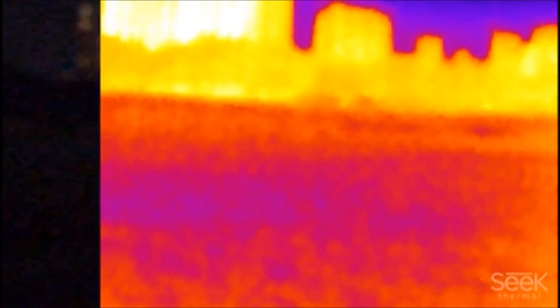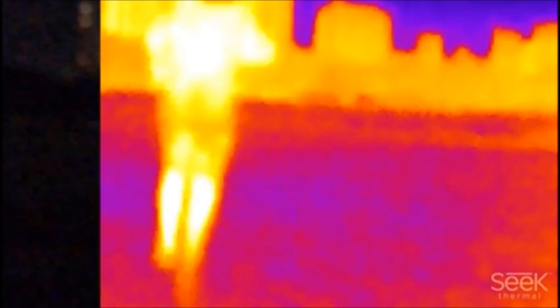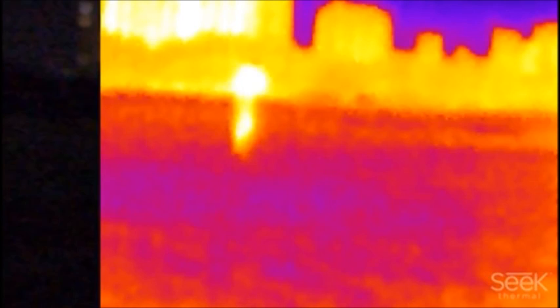Hey guys, this is Seth from Wiseass Survival. I wanted to put a short video together where we tested the range of the Seek Thermal XR out to about a hundred yards, picking up some tennis balls laid at a hundred yards, so you can tell what an object would look like in your camera at a hundred yards. This is in the city in a large field at night.